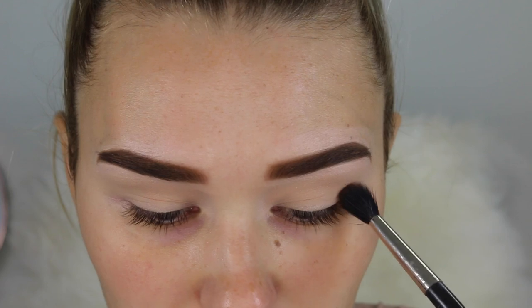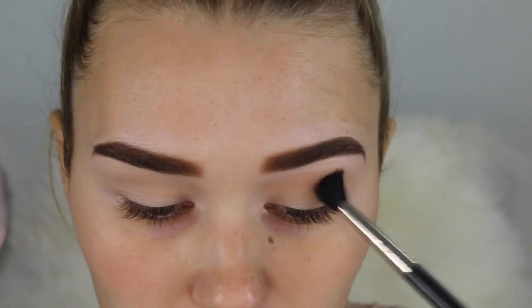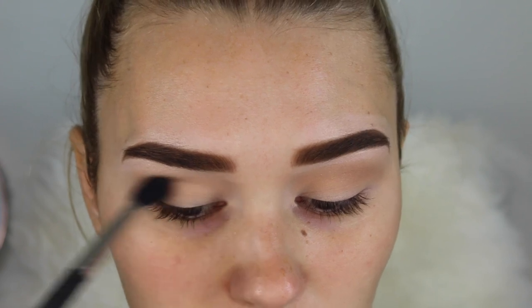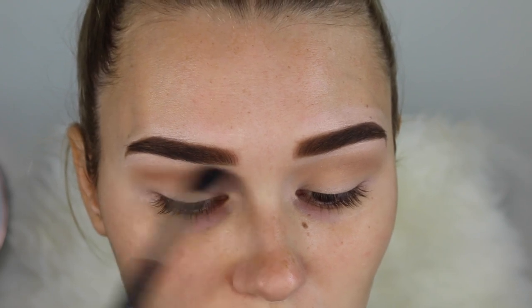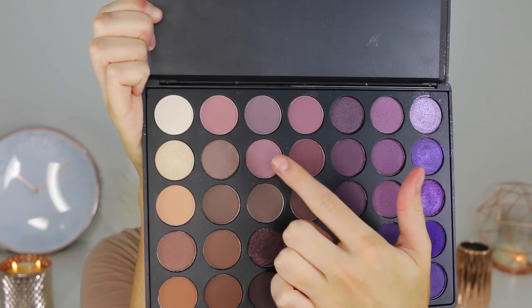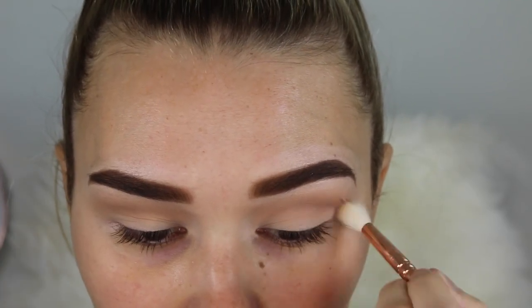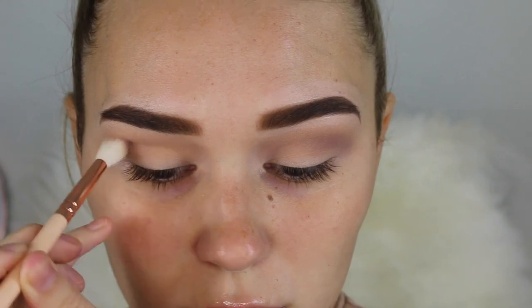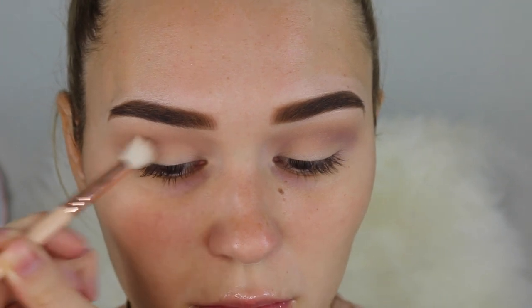Now taking my Morphe 35P palette I'm just picking up a medium brown shade and this is going to be my transition. Taking this from inner corner to outer corner will allow all of the other purples to blend up into this one so it's going to be a nice gradient, otherwise it's going to be a choppy mess. The next shade I'm taking is a light mauve purple, putting this on a smaller blending brush and just focusing more in the crease. It's just going to allow the other colors to blend up easier because purple is a really harsh color to work with, so I'm starting light and then getting more intense.